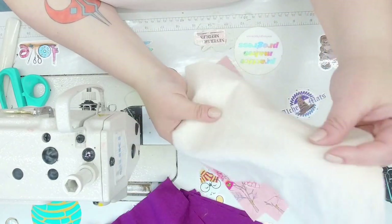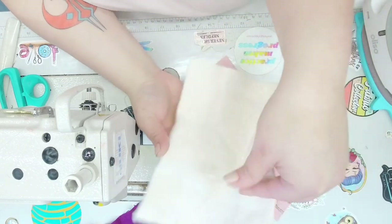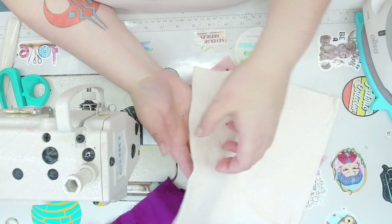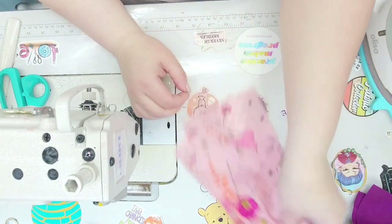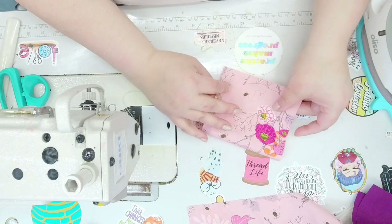This is not a high loft batting. I usually prefer a high loft because you get better puffiness. You can double it to quilt, or you can use fleece, or whatever you want — or nothing at all. I just want to be able to protect the table from heat. The first thing we're going to do is take our five-by-nine rectangles and fold them in half.